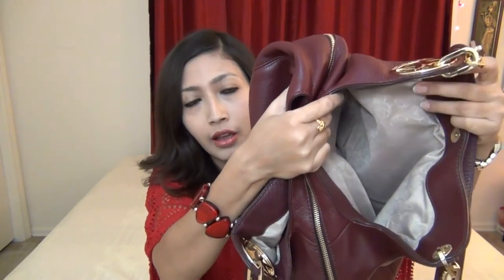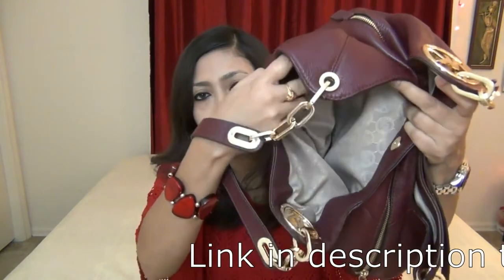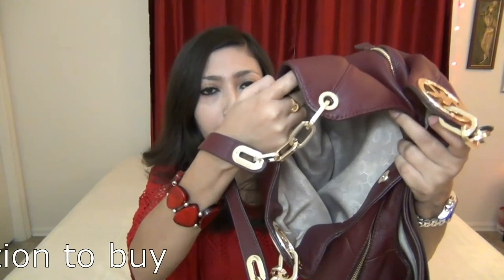Now let me talk about the side compartments. This is how it opens — again, lots of room inside — and there are no slip pockets or zip pockets in this compartment. Talking about the other compartment, it opens in the same way with a magnetic closure, and again there is so much space inside to carry everything. Again, there are no zip or slip pockets in this compartment either.